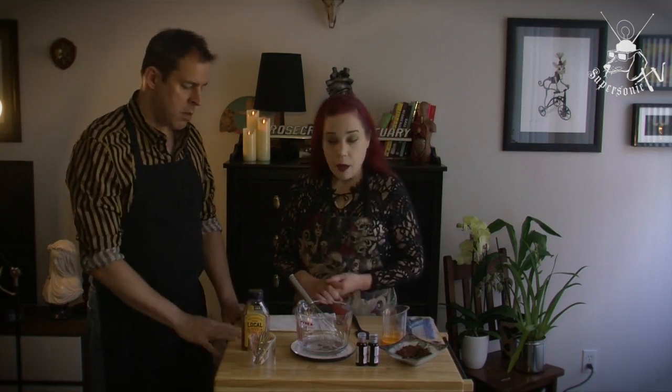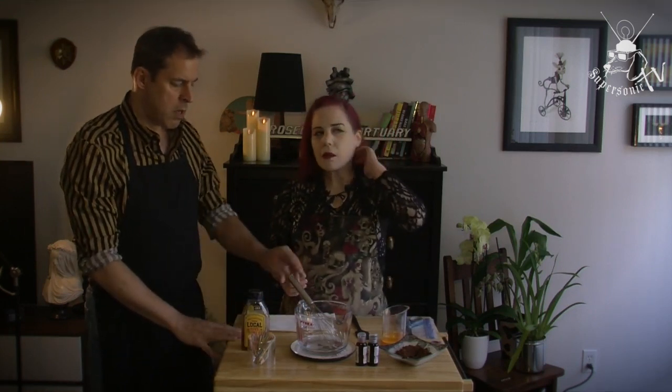In the United States, I assume clear Karo syrup works? Karo is corn syrup, yeah — that's what you can use. Pancake syrup, anything. Well, pancake syrup might be a bit too thick.